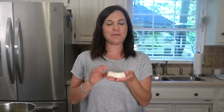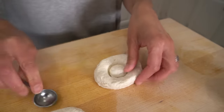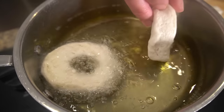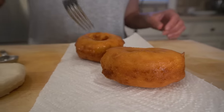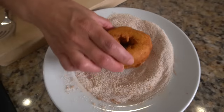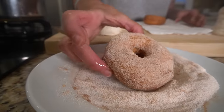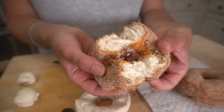Canned biscuit dough makes the best doughnuts. All you do is cut the center out with a cookie cutter or a measuring spoon and these will fry up beautifully. Drain them quickly on some paper towels, then you can dust them with powdered sugar, toss them in a little cinnamon sugar, or create your own glaze. Do these taste exactly like a doughnut from a doughnut shop? No. But do they satisfy the craving in a much easier way than making homemade doughnuts? Absolutely.